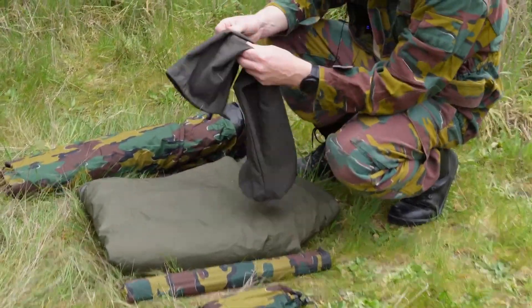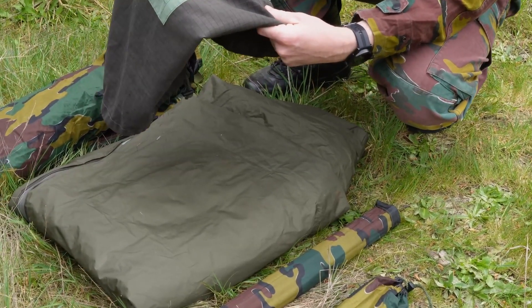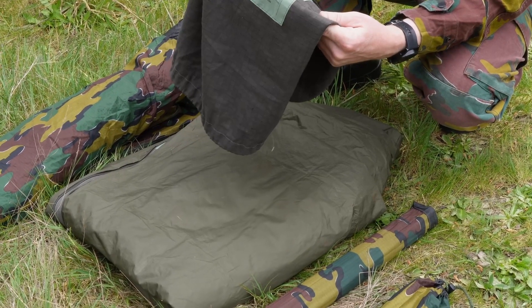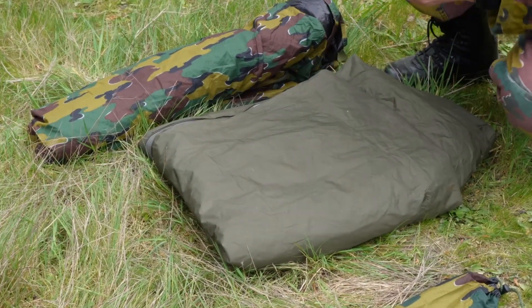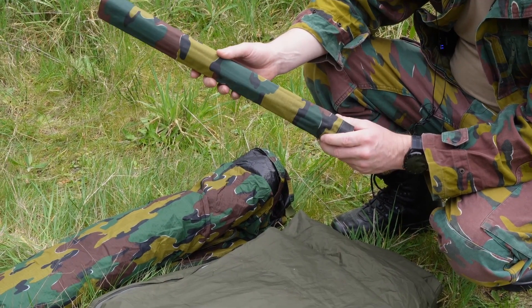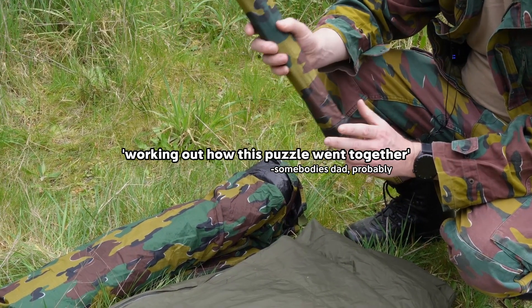Let's see, what exactly is this called? This is all in language I can't read, so what we're going to call it for today is the Belgian two-man tent, in what some find a little bit of an unusual camo. I quite like it personally. And I came underprepared with quips today because it's called jigsaw.